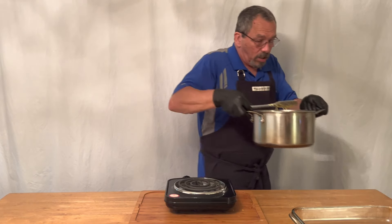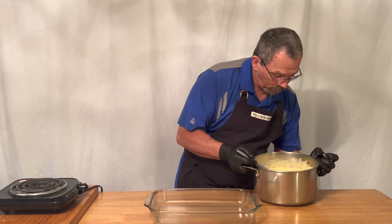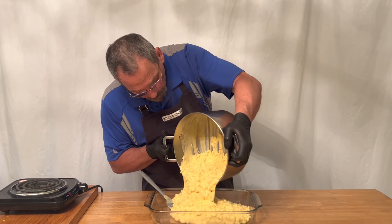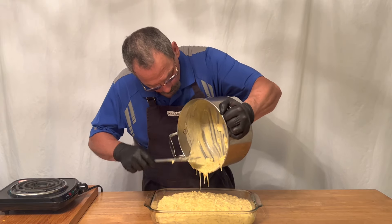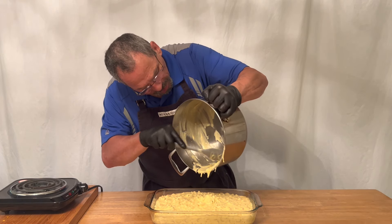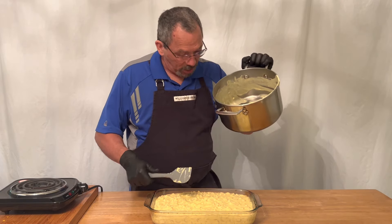Now that we have this completely done, we're going to transfer this into our casserole dish. You can see how nice and creamy it came out — there are no lumps, nice and creamy. It's not that hard to do. I guarantee you this is going to taste better than anything you've had before.